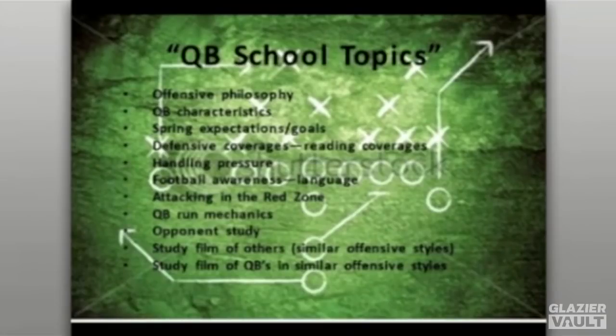The second topic we discuss is the characteristics of the quarterback — what you're looking for and what your expectations are of quarterback play. Going into spring, what are your expectations for the position? What are the goals for the quarterback and the offense? I'll often have the young men write down their goals for spring and going into summer, and then we go back and check to see if they've met those goals.